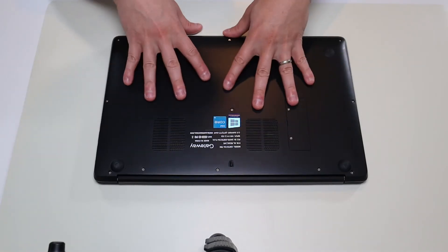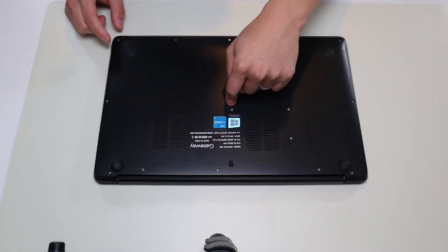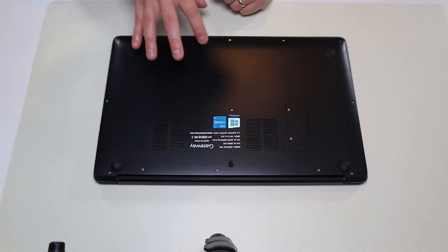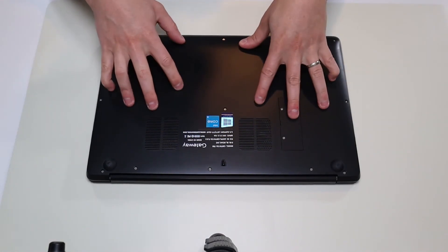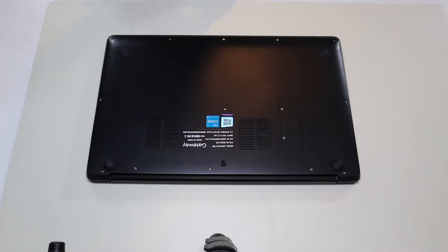If you have a newer computer with no easily removable battery, you're going to have to remove your bottom case to get at your battery. Now because all computers are different, the odds that you have this exact same model are pretty low. If you need help accessing an internal battery, there'll be a video link above and below in the description on a tutorial on how to get into a run-of-the-mill gateway and access your battery. If that doesn't help you, leave me a message with your make and model and I can help.